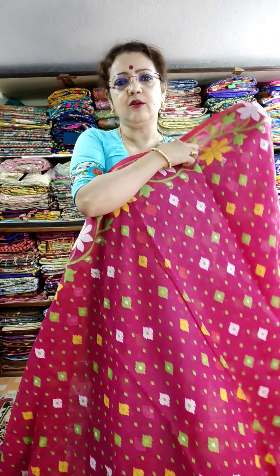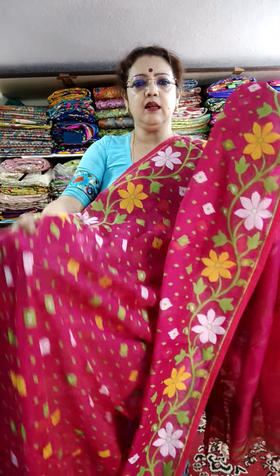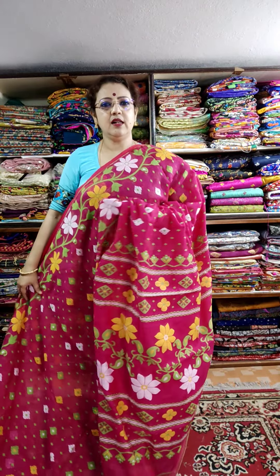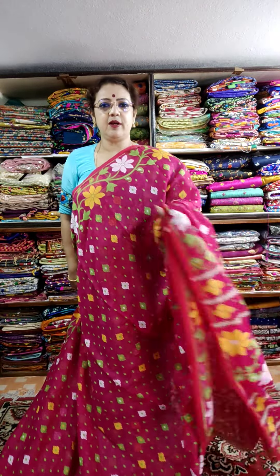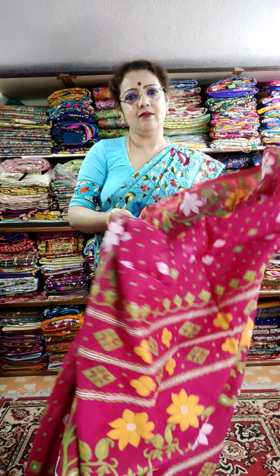For instant booking and instant payment the price is ₹1700. This is the pallu — rani color, very sweet. Not red, but a very sweet rani color. The color is sweet pink, sweet rani. Original price ₹1850, but today's offer price for instant booking and instant payment is ₹1700.